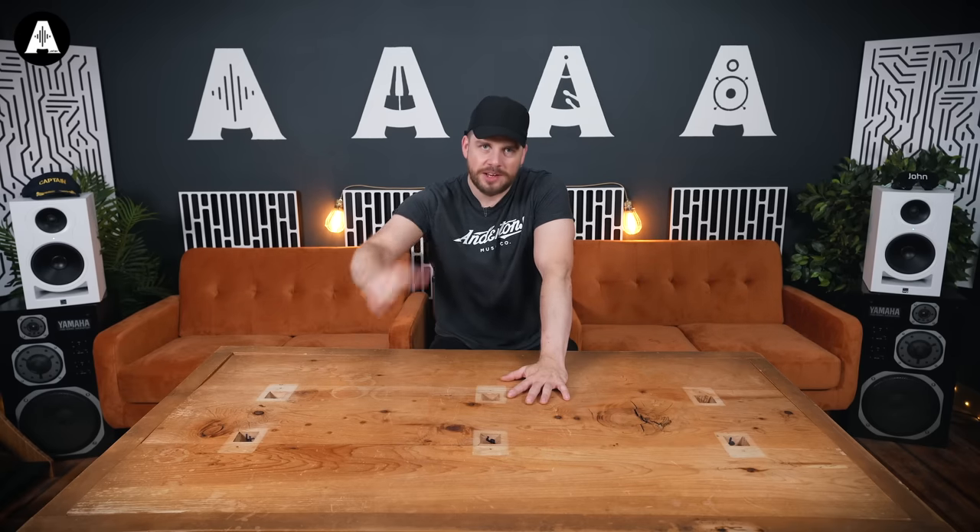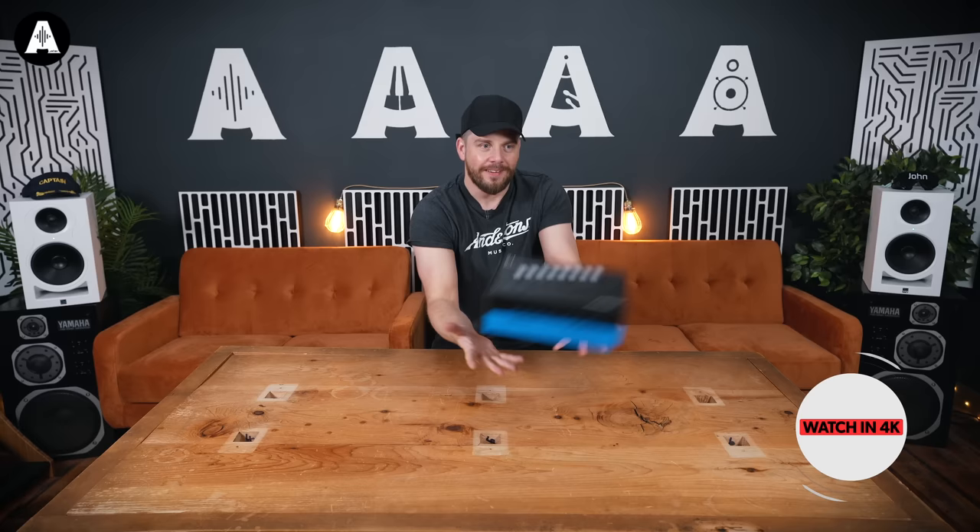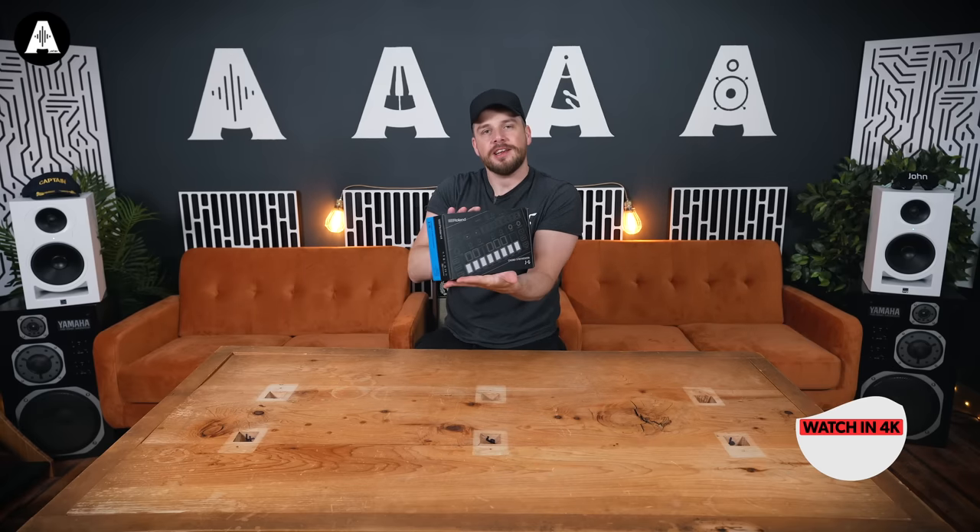Hello, welcome to Anthony's TV. My name is Jet Tasbury, he's the Maltese Falcon. And this is, with a lot of spin on it, the J6 from Roland.